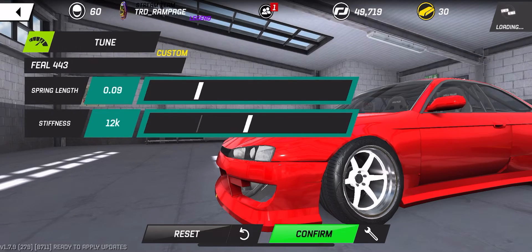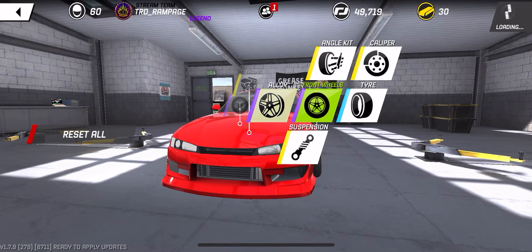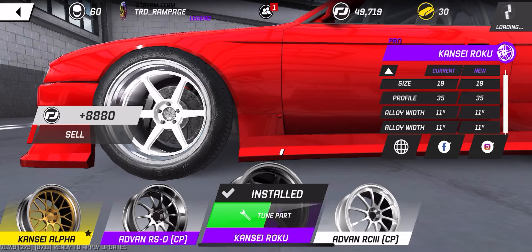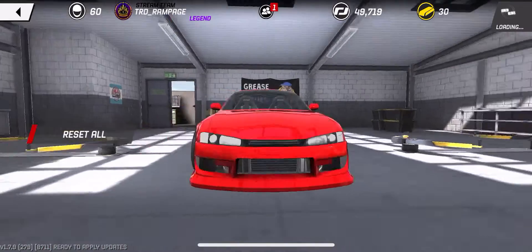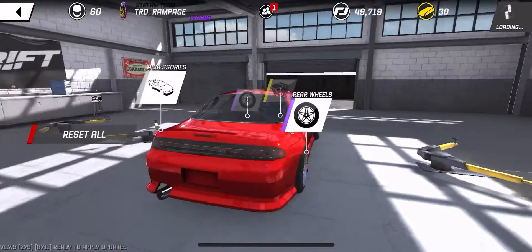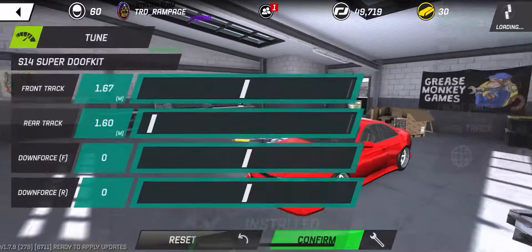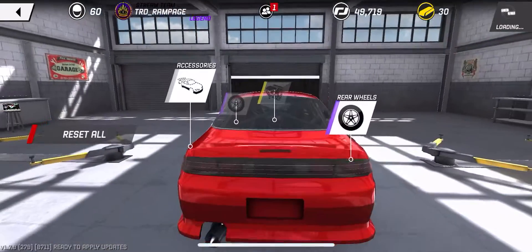For your wheels: set the front to a 35 profile and the rear to a 40 profile. For wheel offsets, you're gonna want 1.60 in the back and 1.67 on the front.